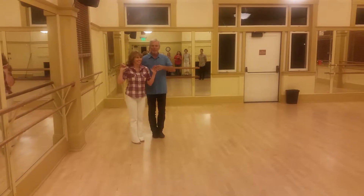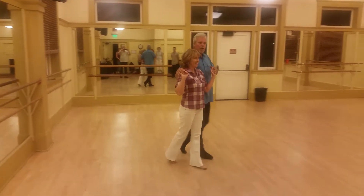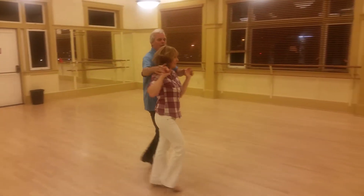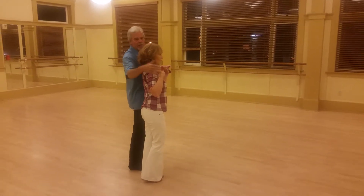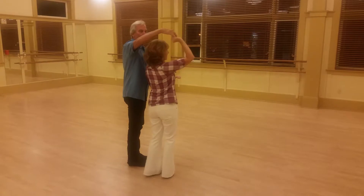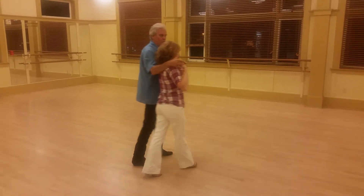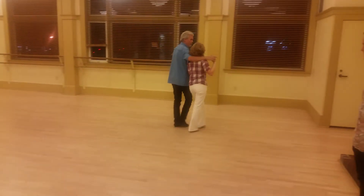We did sweetheart to sweetheart. Right hand lead — basic: slow, slow, quick, quick, prep, prep, turn, turn, slow, slow. This hand is going around her head and the fingers are rotating, stopping near her ear as she comes around. My fingers are rotating — that's her stop sign. Quick, quick, prep, prep, turn, turn, slow, slow.